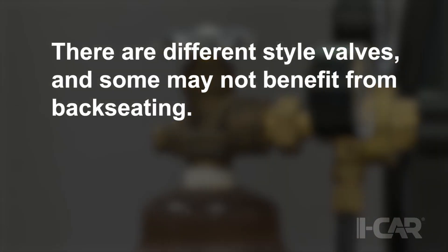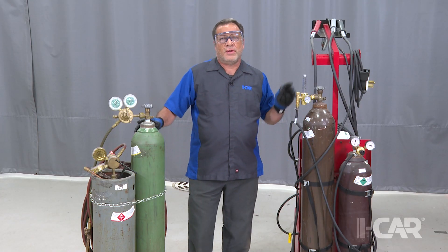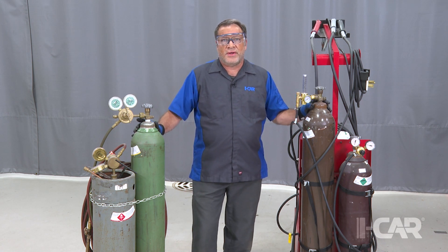There are different styles of valves and some may not benefit from back-seating — if in doubt, check with your gas supplier. Hope this helps you out. This will help save on shielding gas materials from going to waste, and we'll look forward to seeing you on another episode.